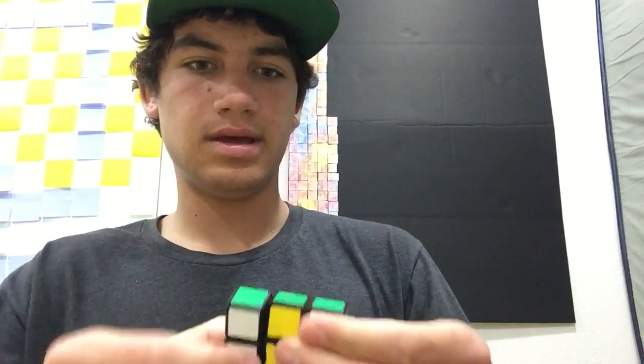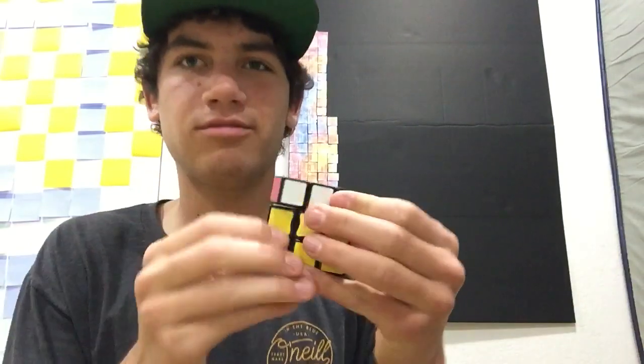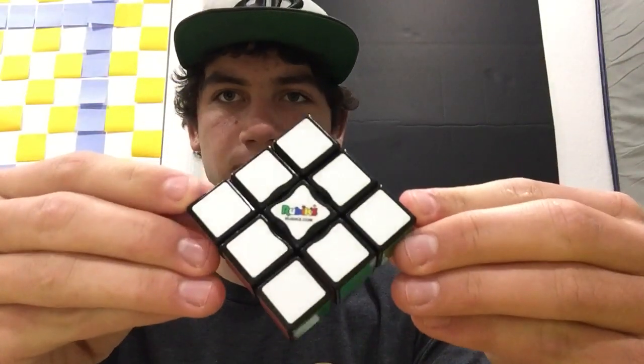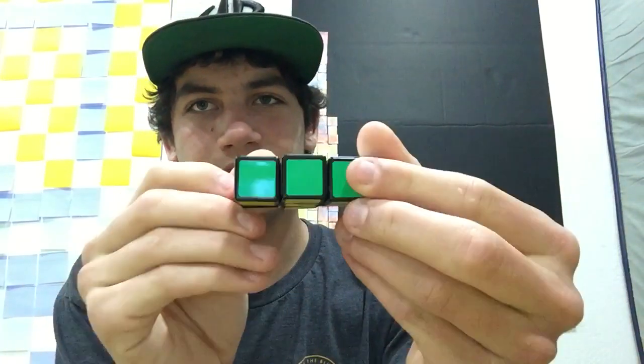I got this earlier today, just showing it to you guys for some fun. Here's a little close-up look. It's white, yellow, and then just like the opposites — orange and red, blue and green.